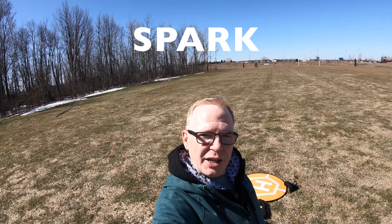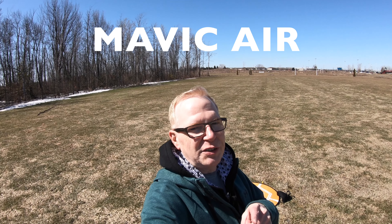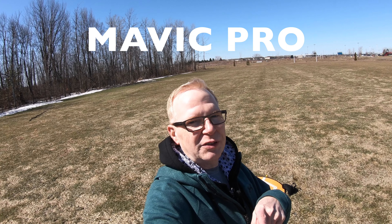Today's outdoor adventure is going to be with the DJI Spark. If you have a Spark, a Mavic Air, or a Mavic Pro, you're going to love this video because I'm going to test out a little device that can make your Mavic Pro, Mavic Air, and Spark go farther and also be a little less susceptible to interference.